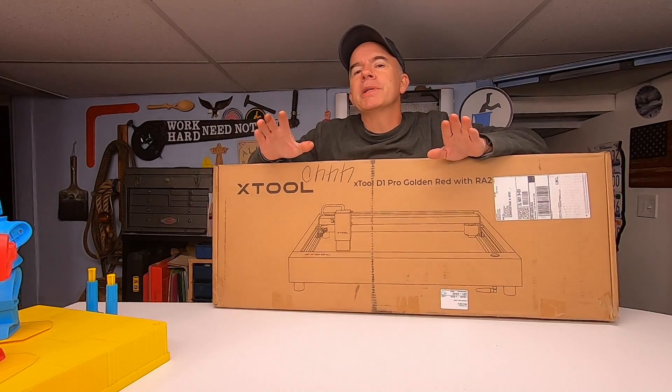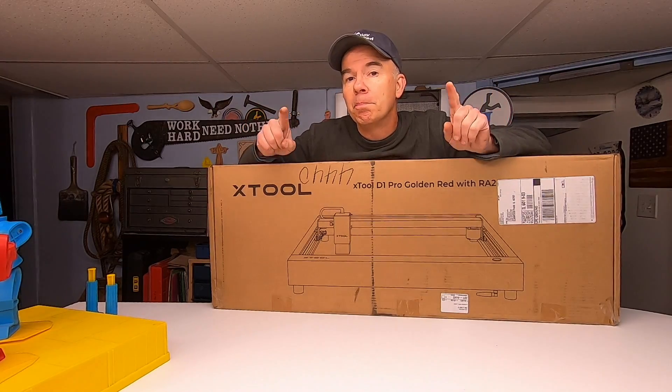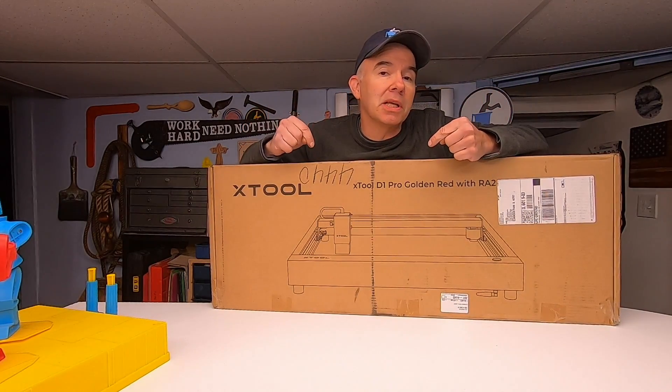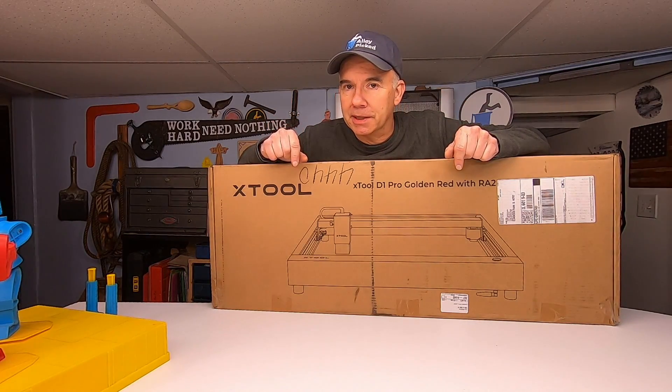I'm not going to pretend I know a lot about this. In fact, I never even heard of these things until about a month ago, but I'm sure there's a lot of interesting ways that I'm going to use this while making cool things out of junk. Welcome to Allie Picked.